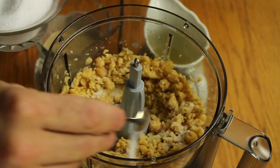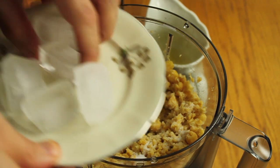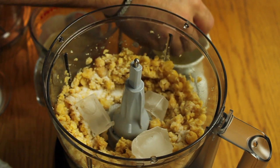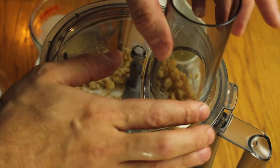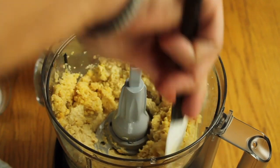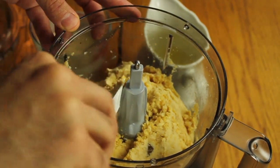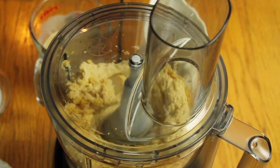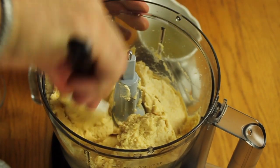Use a spatula to push the chickpeas down from the sides and start again. Instead of water, you can add ice directly — add three cubes of ice. Any liquid must be cold, so the lemon juice should also be cold.